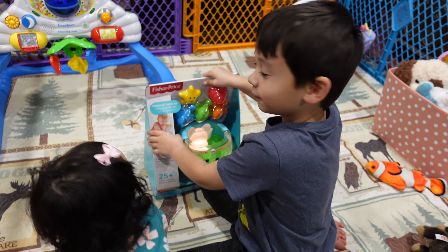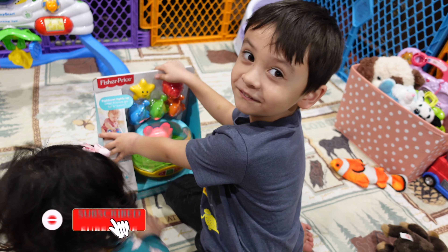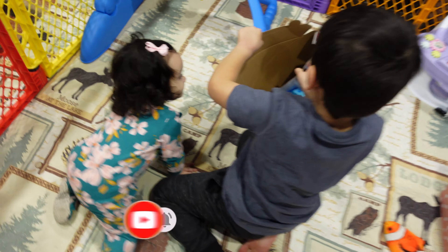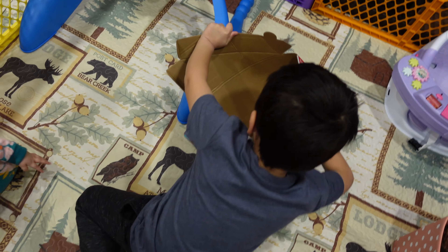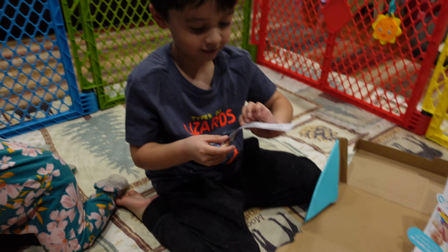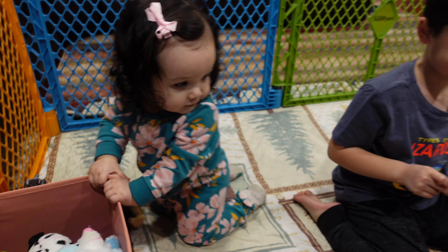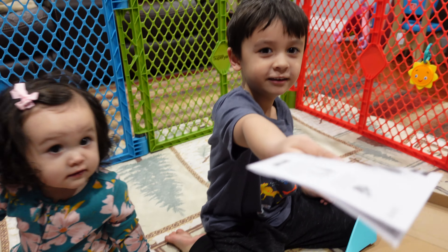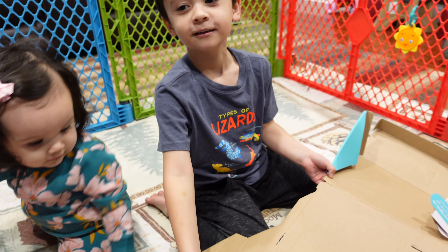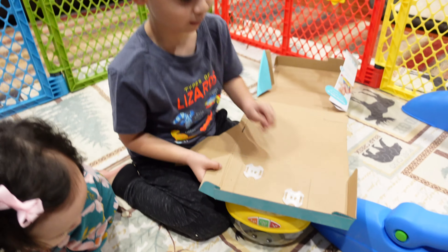So guys, welcome back. I'm going to rip this. I don't know. Are you excited for your toy? It's a manual. I already know how to play. You're surprised. I already know how to play this game.